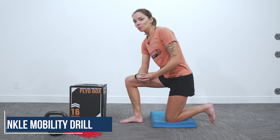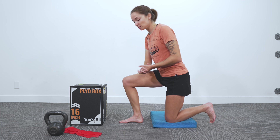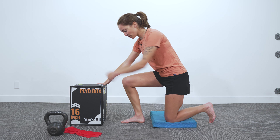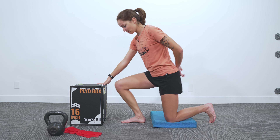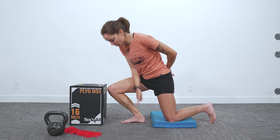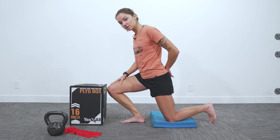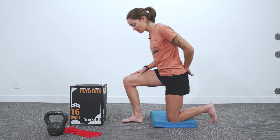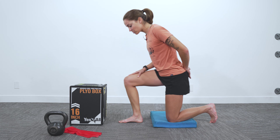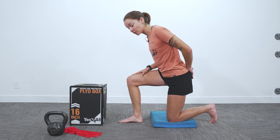We're going to start with ankle mobility as you might have seen it before, but we're going to add one component that's going to make it more challenging. We're going to use a wall or something flat as a target, and I want you to scoot your foot away from the wall as far as you can such that you can touch your knee to the wall. You need to keep your heel on the ground at all times. We're going all the way into dorsiflexion — if you can't get this far, that's okay. Scoot your foot forward, aim for that wall, tap the wall, and we're going to start with ten rocks.